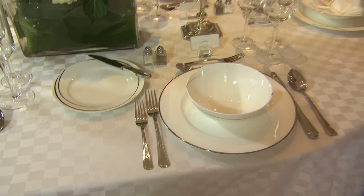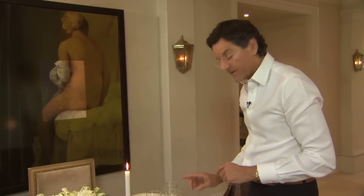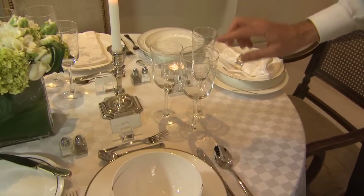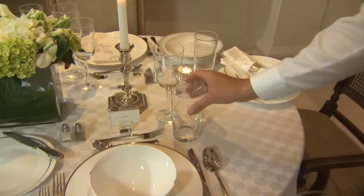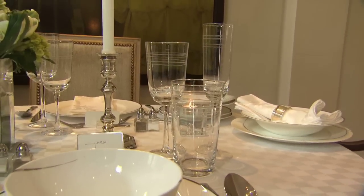For the drinkware, we talked about the drinkware always being above the knife. Here we have our water glass, our wine, and our champagne. This could also be red wine, white wine, and champagne. Or what we can do is use this as our water glass — it makes it a little more casual and breaks up the height of the glasses.